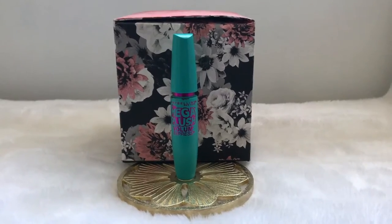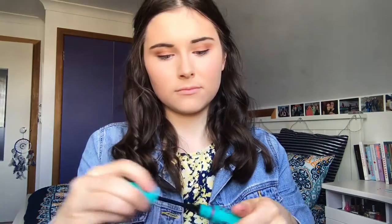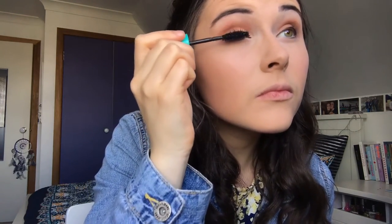For mascara I've recently been using the Mega Plush Volume Express Mascara by Maybelline. It really lengthens my lashes because I feel like I have absolutely none, so it really accentuates them. I do have to do quite a few coats to really get it to pop, but I really like this mascara and I think I'm going to keep using it.